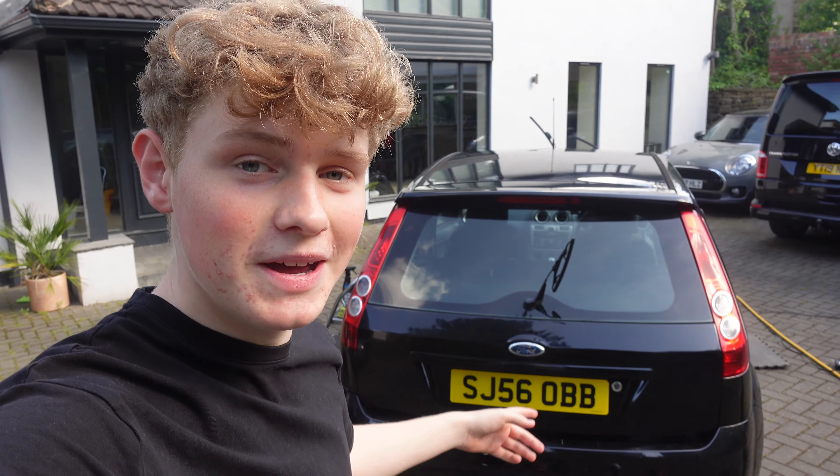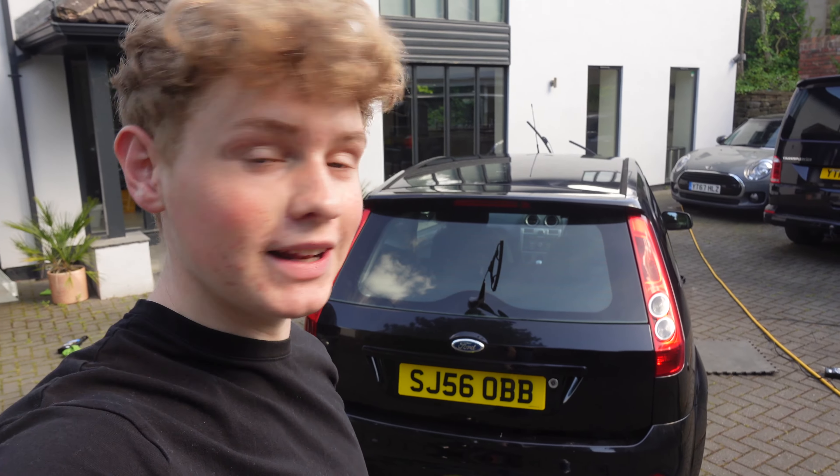After a small burn on my arm and some tar and glue remover, the thing is de-badged and I really like how it looks. I think it's looking pretty smart. I'm really happy with that little modification. Completely free - don't have to tell the insurance because I'm just taking the badges off my car. It's not going to make it any faster.